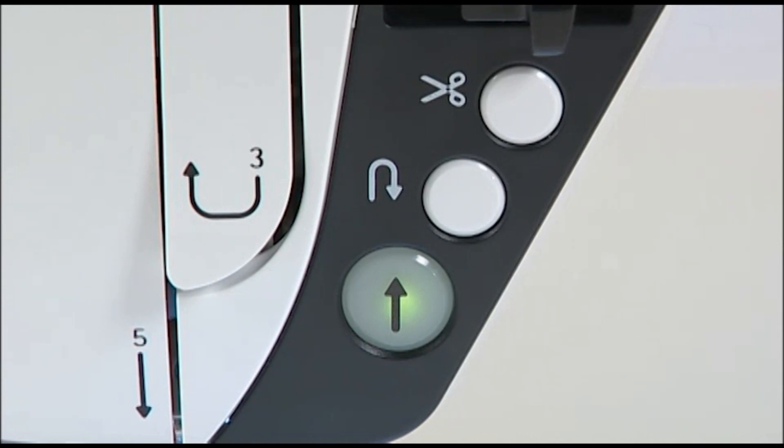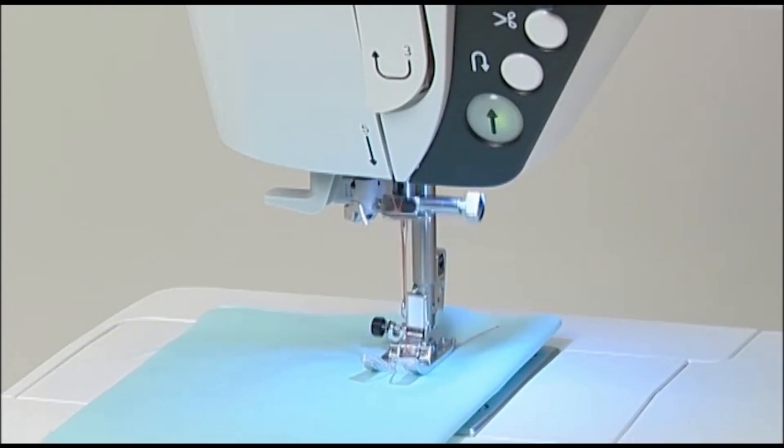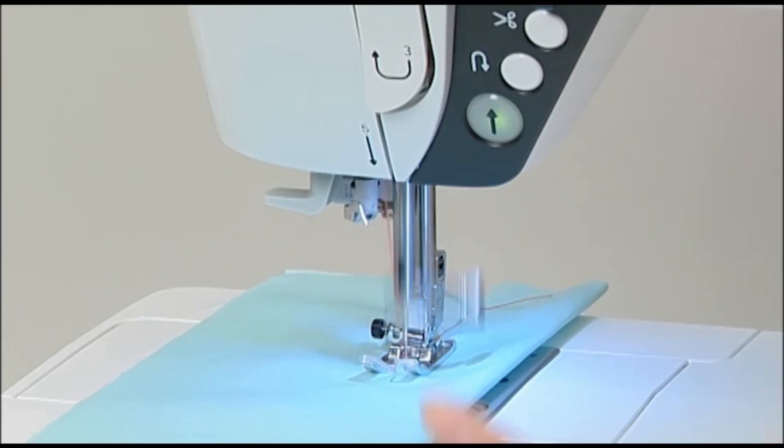Operation of the machine is controlled by the start-stop button. Press the start-stop button to start sewing, and press it again to stop.